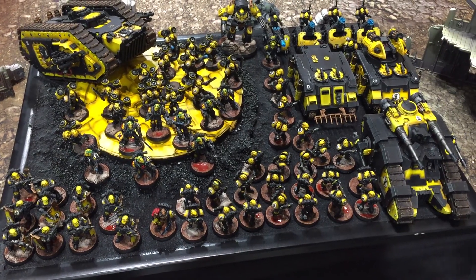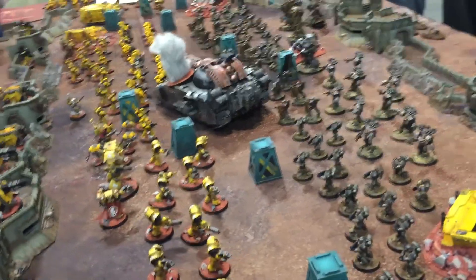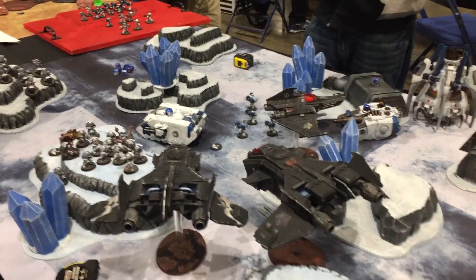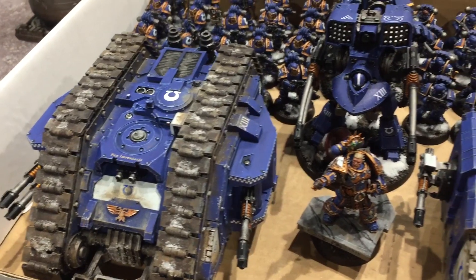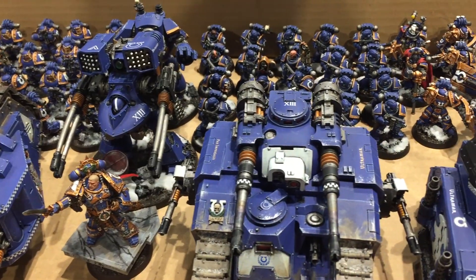ForgeWorld regularly knocks it out of the park with their 30k range, and each new release can seem better than the last. The level of detail and superb art direction surpassed a lot of GW's own plastic models in my opinion, and the range is massive. You can also use a lot of the same models in 40k, and they'll fit right in with the Space Marine army. The models are more or less future-proof too — there's no Primaris Marines in 30k.